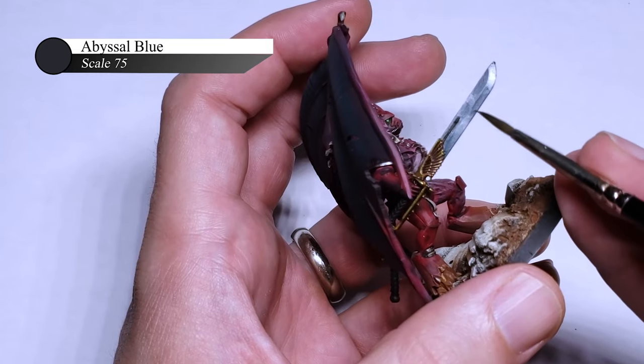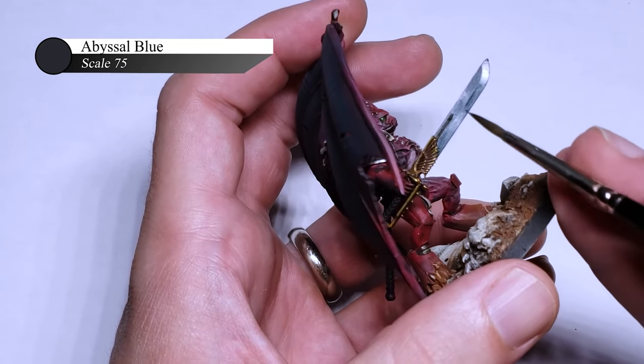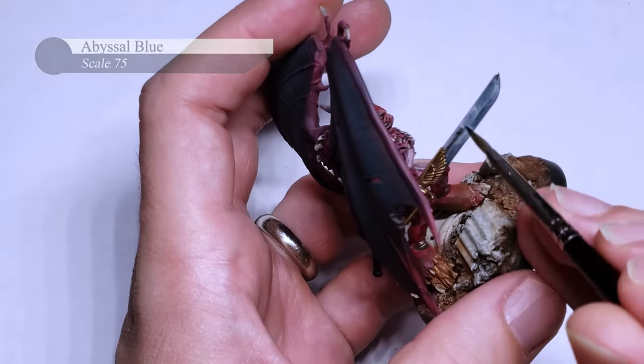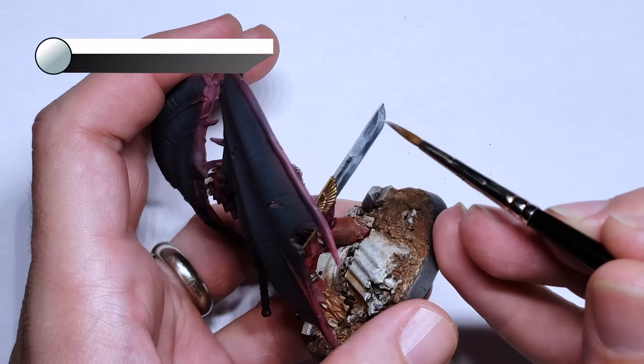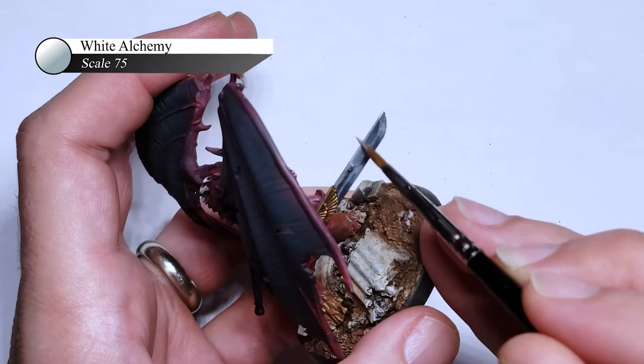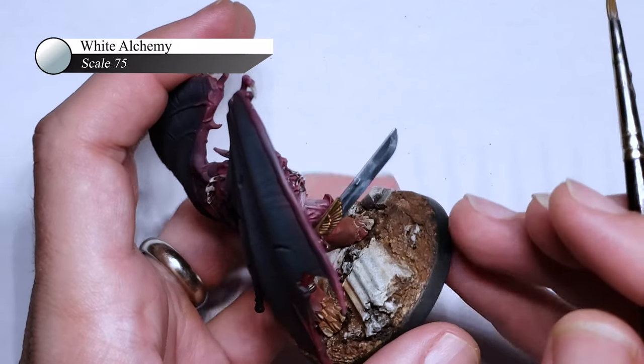I kind of lost track of how many layers I did here, but you can keep going until you get the look you want — I think it took me probably three or four. Finally, I edge-highlight the blade edge with White Alchemy, as this step is key to making the blade look really sharp and like an actual sword, as opposed to a flat metal stick.